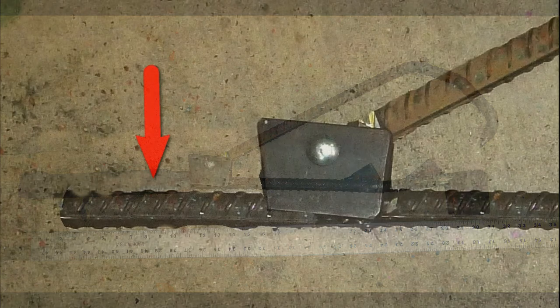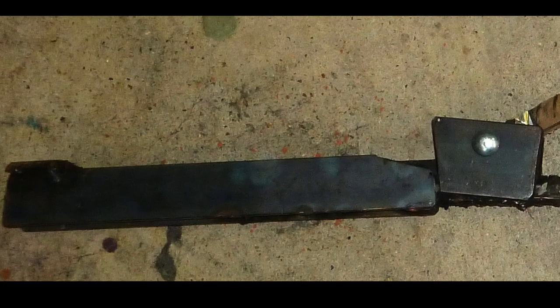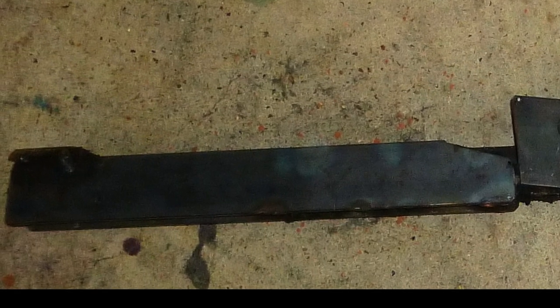I only had about five inches of the rebar straight piece sticking out to attach a handle or lever, which was not enough, so I had to weld on some additional lengths of three-sixteenth inch flat steel to extend the handle attaching area.